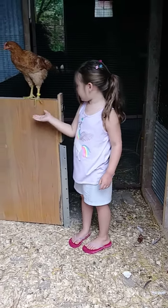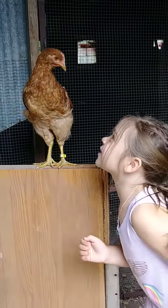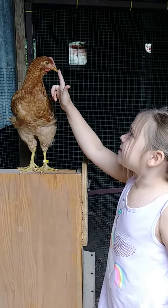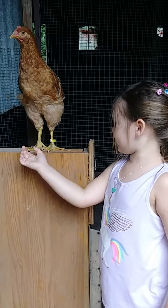Hey, Fluttershy. Fluttershy, this isn't chicken. Fluttershy, she's talking to you. I love you! No! That's what the chickens say. They almost... There.